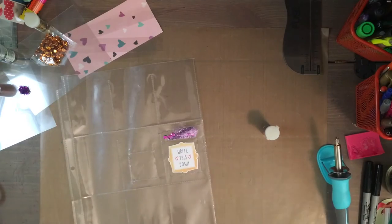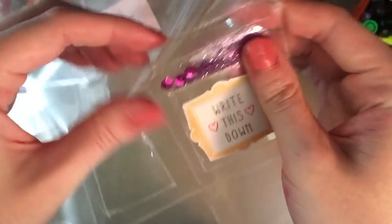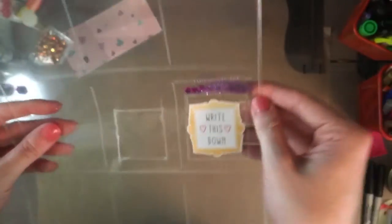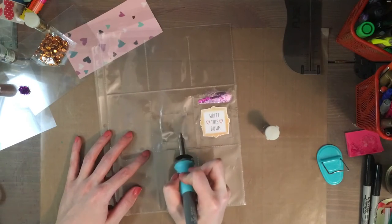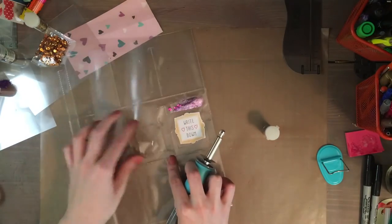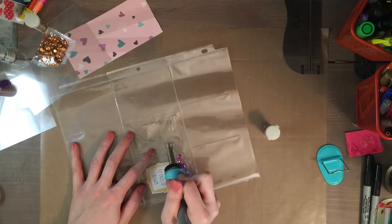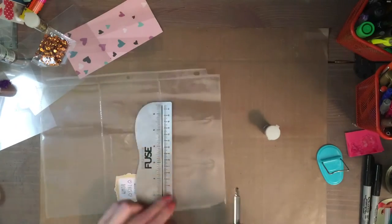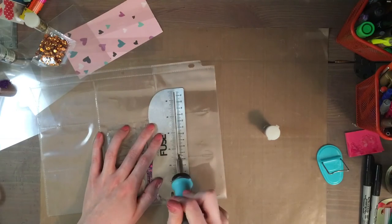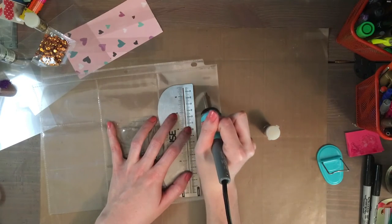After fusing the flat die cut, I tried a little shaker pocket and had that same problem where the plastic ripped open. I'm not really sure why, but it's very frustrating — especially since shaker pockets are the main reason I bought this tool. If the plastic isn't guaranteed to fuse and might rip open, you just have glitter everywhere or your entire pocket falls apart, and I just really don't want that.